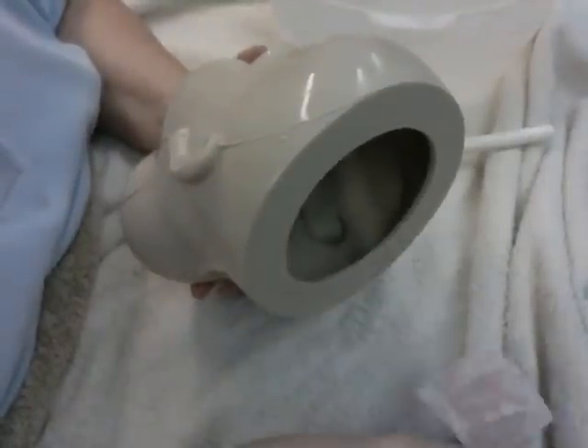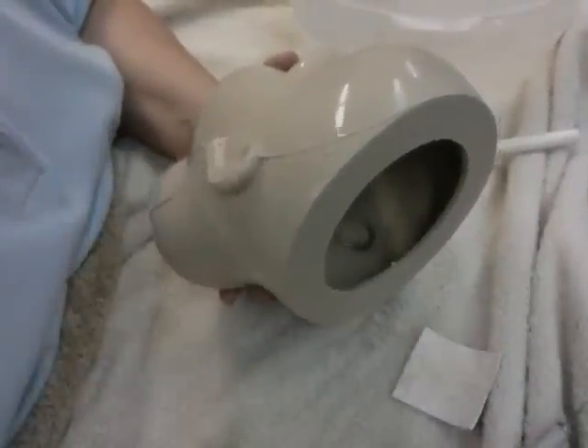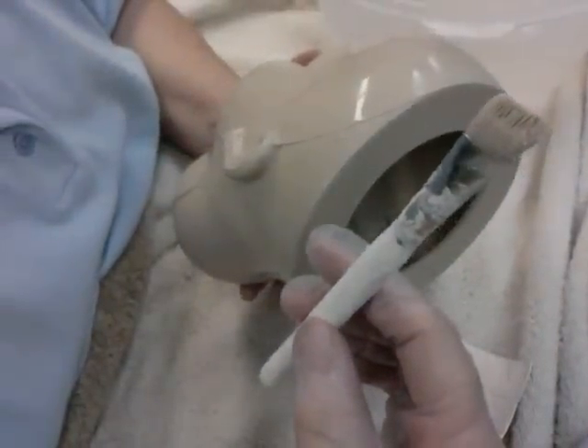You can actually take the seam line off with the knife and then just go to the nylon glove. I also have a white stain cleaning brush here.